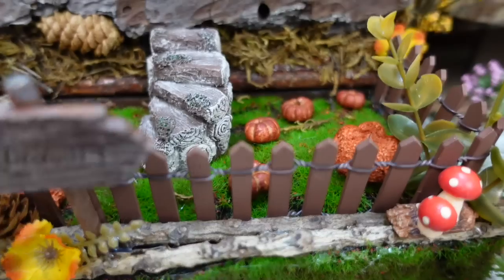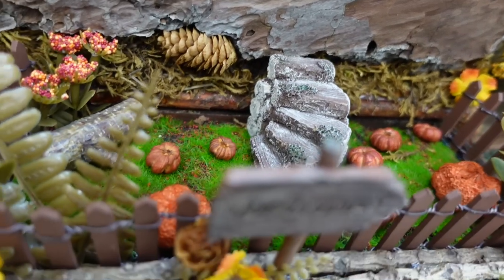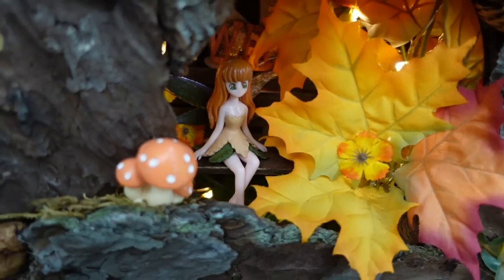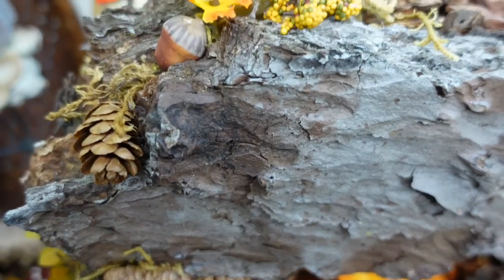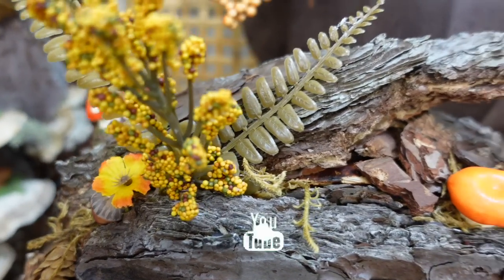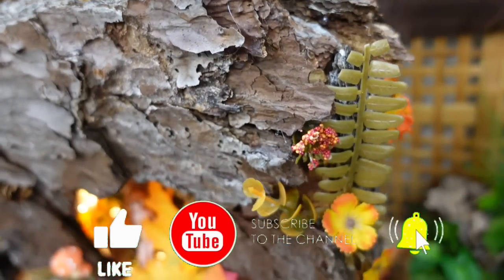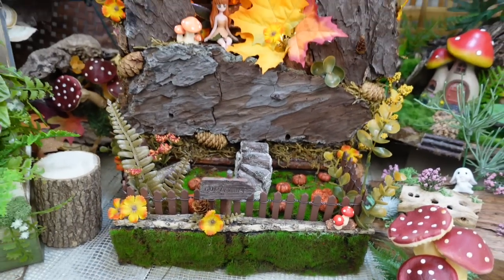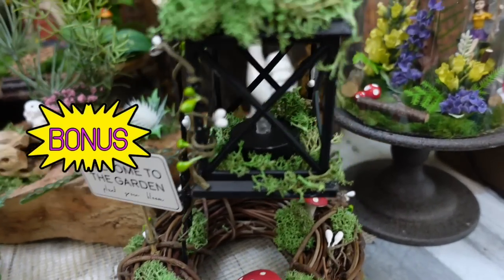Here we are at the end — this is going to give you a good look at the finished project. I love it. It took a long while to finish but these projects do take time — that doesn't mean it's hard, you just have to be patient. I would love it if you haven't subscribed yet that you subscribe, give me a like, and hit the notification bell so you don't miss anything.